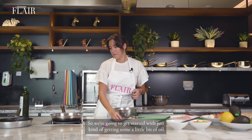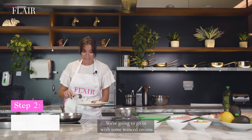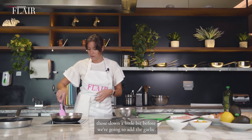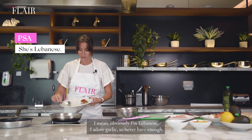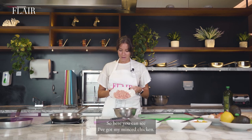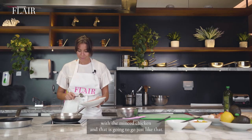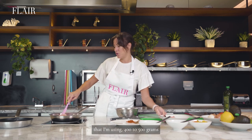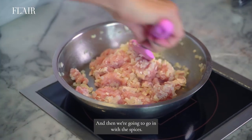So we're going to get started with just getting a little bit of olive oil. We're going to go in with some minced onions and cook those down a little bit before we add the garlic. I've got my minced chicken — this is chicken breast. You can use a mixture of chicken breast and chicken thighs. Once that is done, we'll go in with the minced chicken. This is roughly 400 to 500 grams, to about one onion and three to four minced garlic cloves.